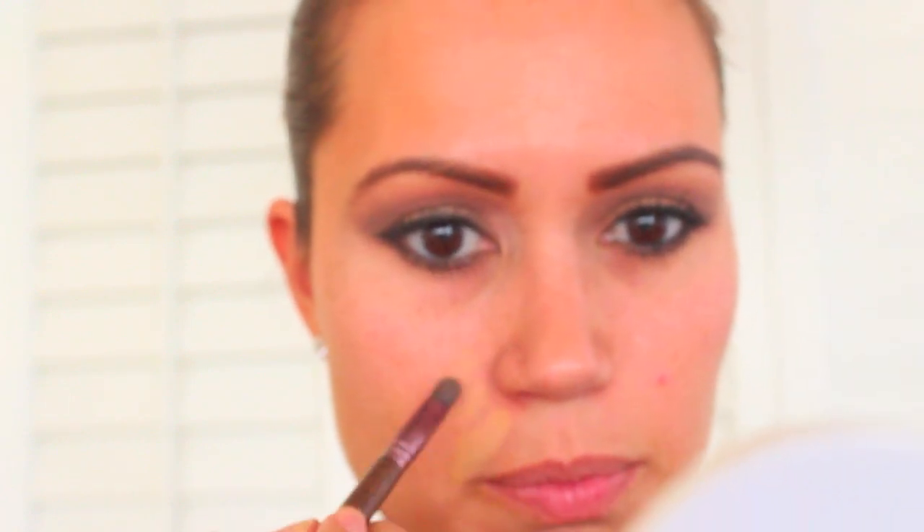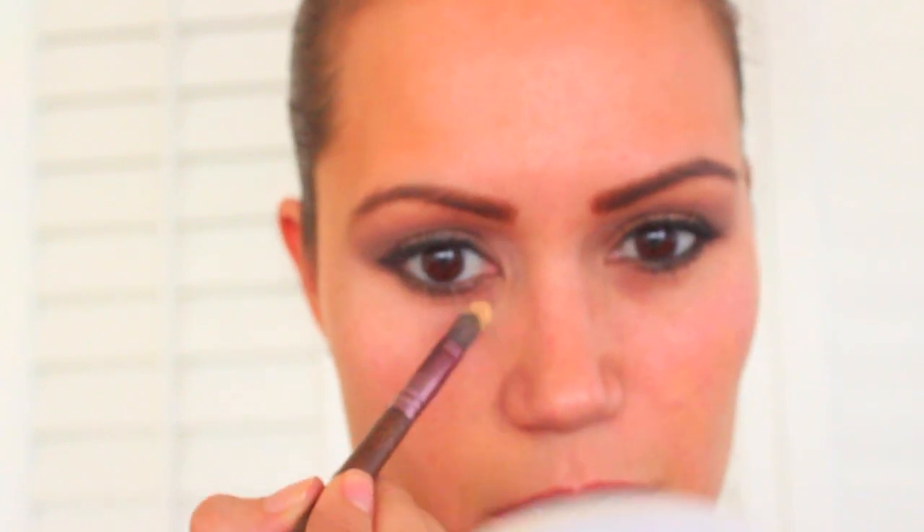I'm starting with my concealer — the Sheer Cover Concealer in Brighton Trio in medium tan. Using my Sheer Cover brush, I dip it into the darker color to conceal my pimples, blending those little problem areas so they're no longer visible. Then for my under eyes, I dip it into the lighter color and blend away.